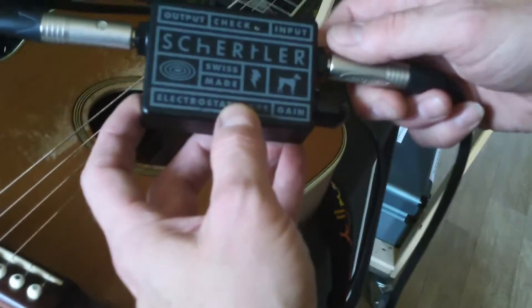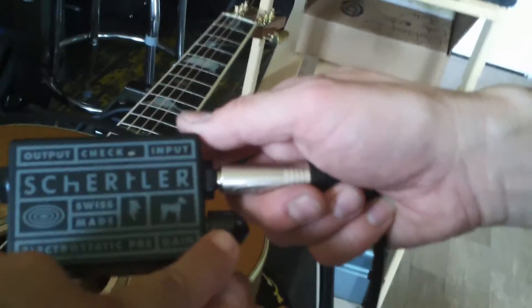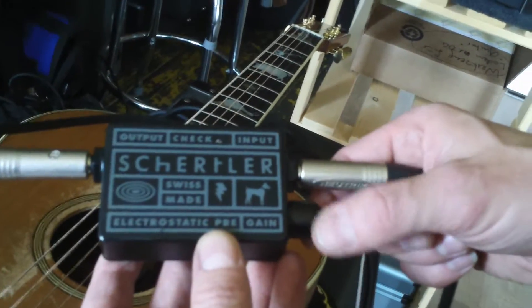It's got just this one knob here that controls the volume — that's all. And the under-saddle pickup is a Lydia ST. Can we have a look?